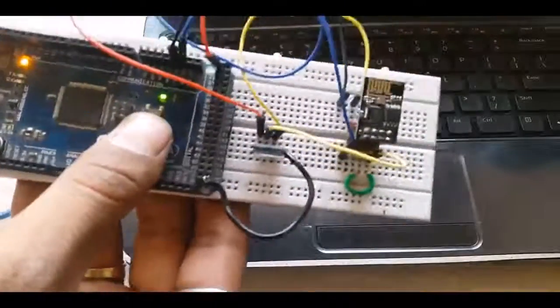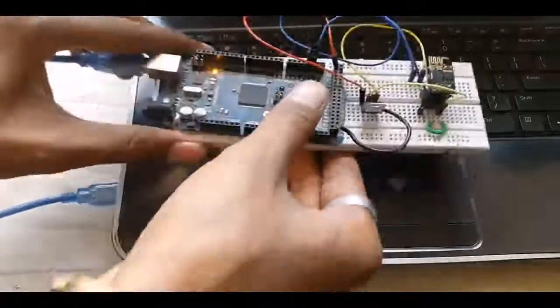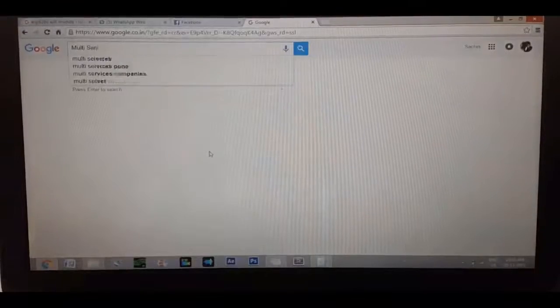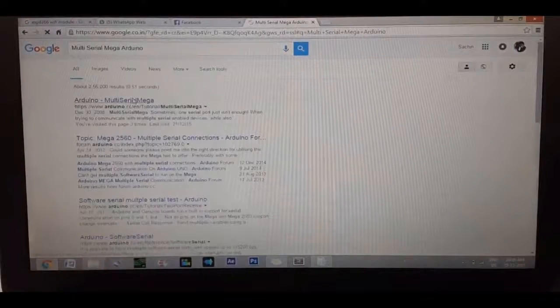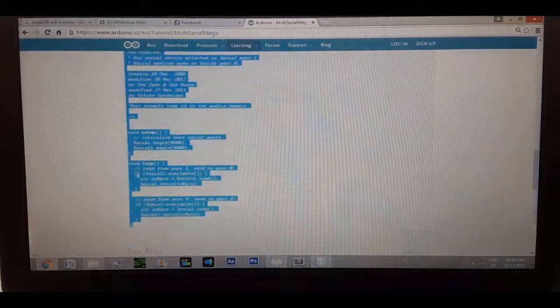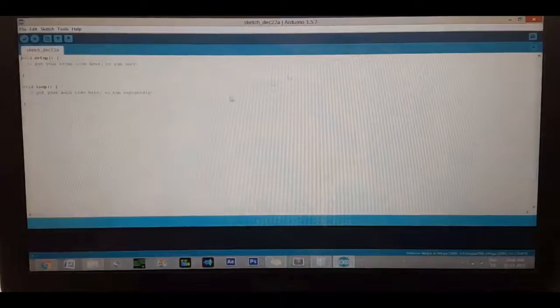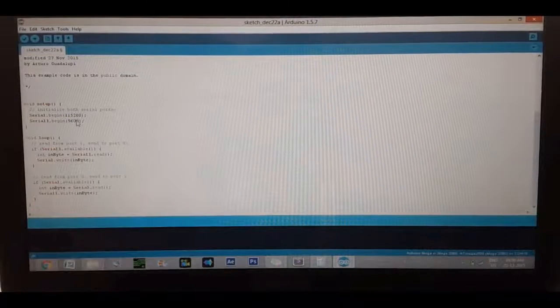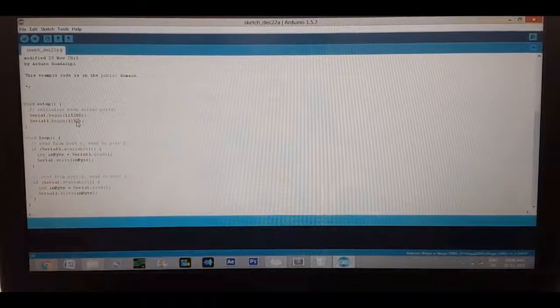Now take your PC and upload the multi-mega serial example on your Arduino software. If you are using a UNO, then connect the RX and TX pins to pin 0 and pin 1 and just upload a blank code. Change the baud rate to 115200 and upload the code.